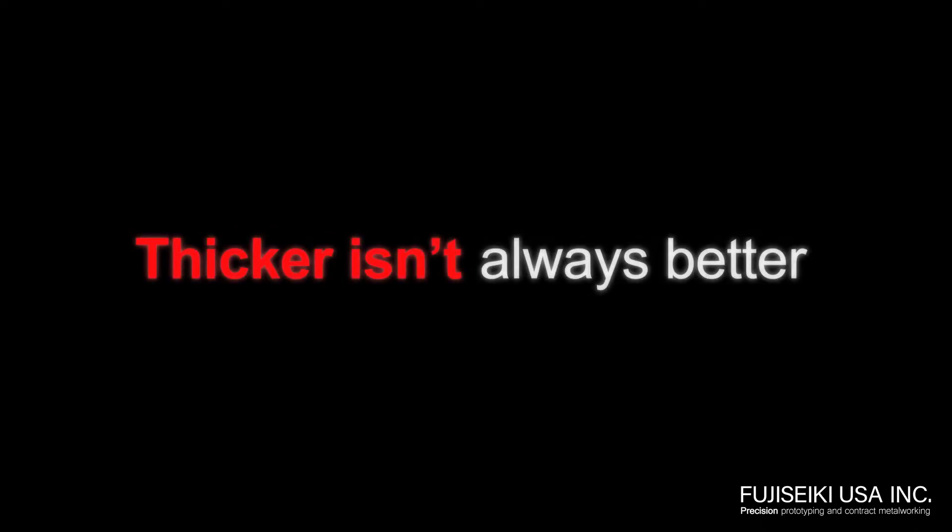Hi! Welcome to Fujiseki USA. With Sheet Metal Fab, I often get asked about thickness. Well today, we're going to highlight our super thin material cutting capabilities.